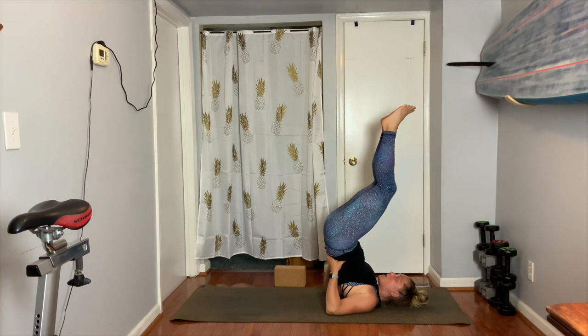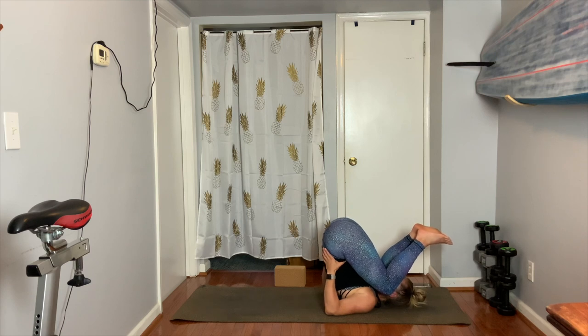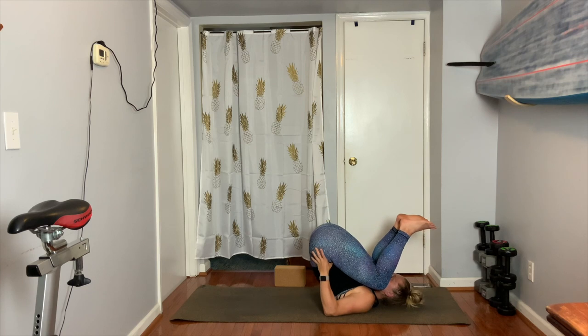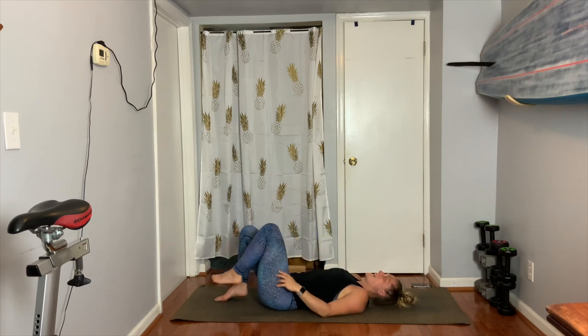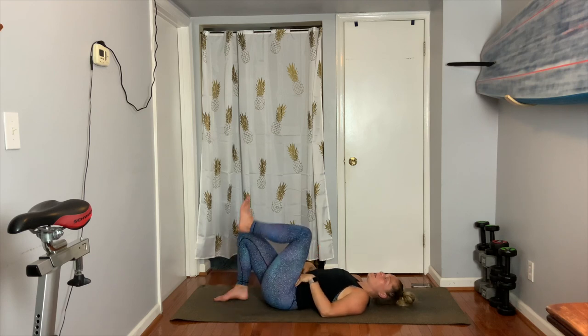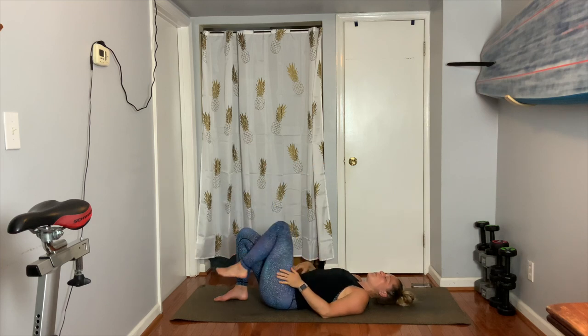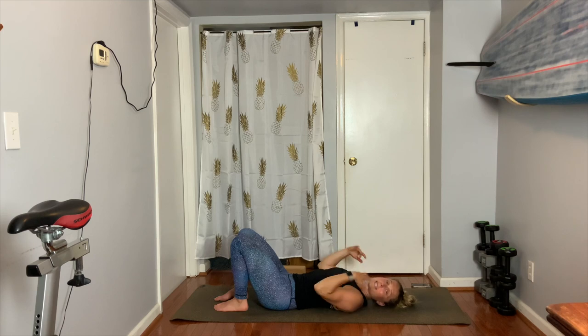To get out of this pose whether you're on the block or not, let your knees bend in. Super careful — hold on to your back as you lower it inch by inch, using your core and your arm strength. Head stays down, exhale, hands down and feet down. Let your head turn from side to side and breathe out. So those are two inversions you can do on your back: legs up the wall, also known as waterfall pose, and then shoulder stand.